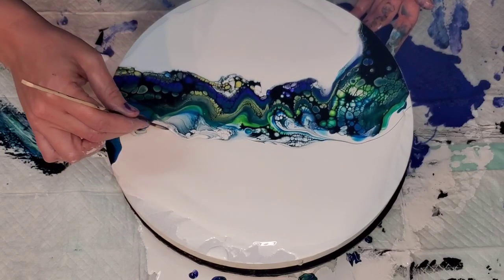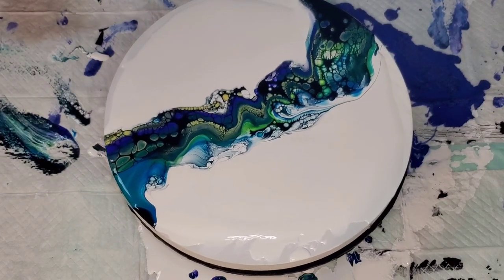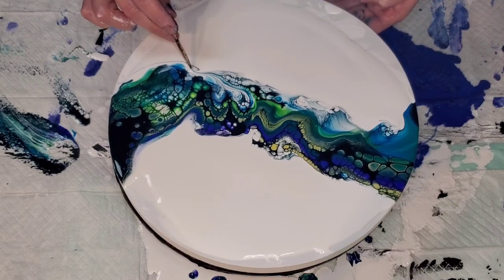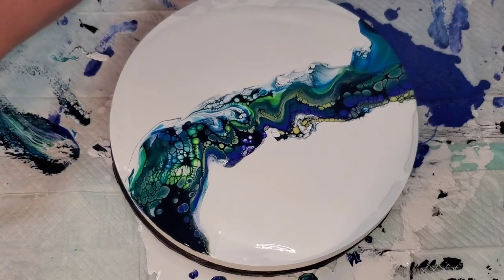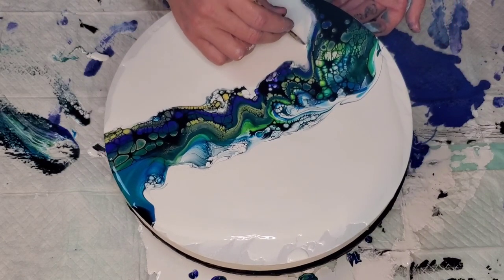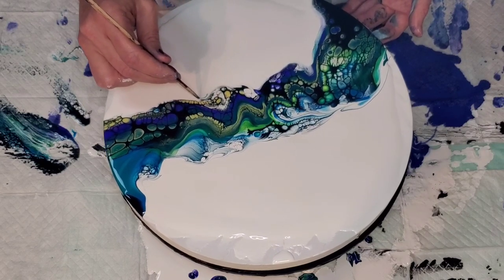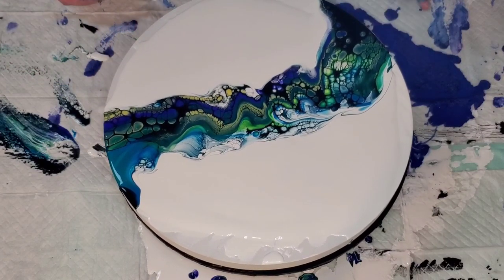I kind of like what happened here, so let's follow that. I'm not going to break that part up yet. I kind of like how it took away from the liney look I don't particularly like. I like to get these little — they look like fractals, though that's probably not the right terminology — and I like to draw them together.